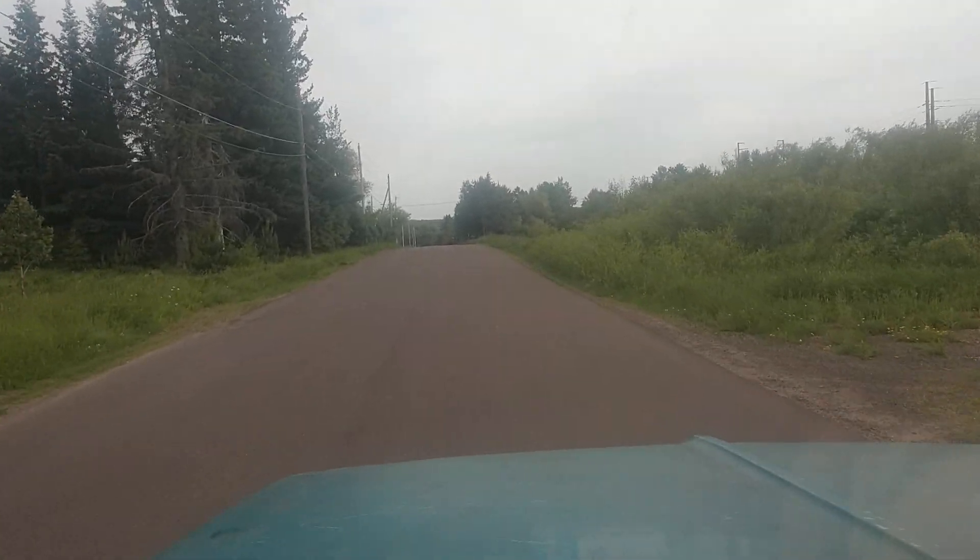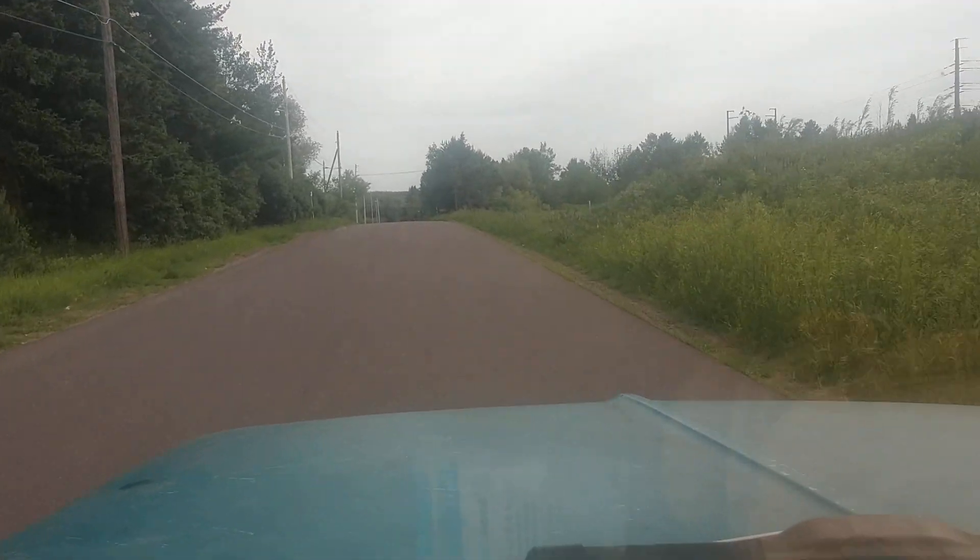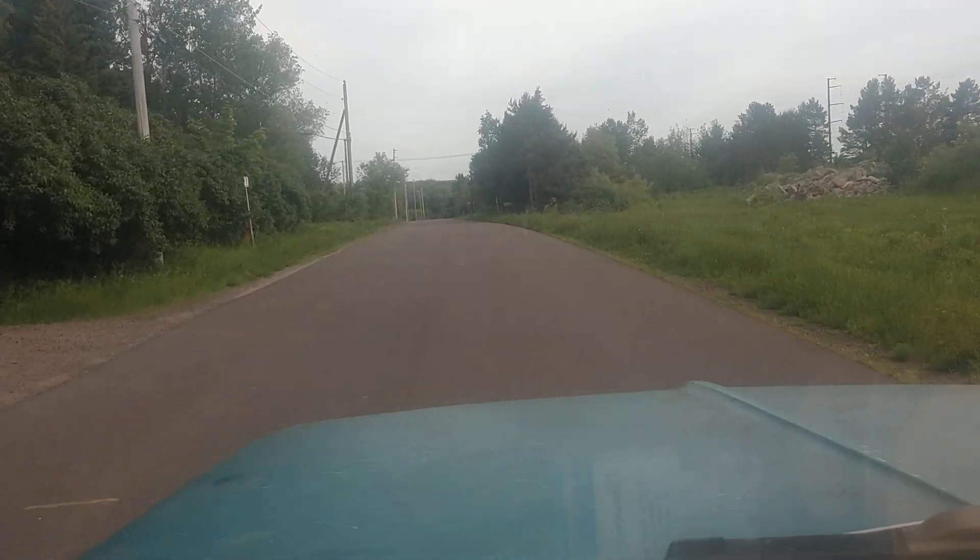But yep, I don't care what anyone says. These old trucks are kind of fun to drive. Toodaloo!